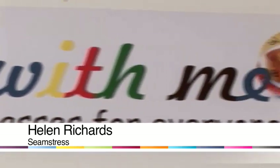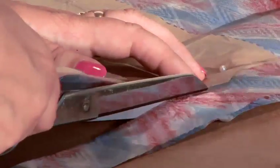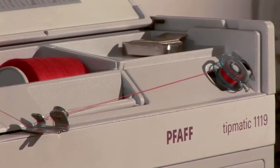Hi, I'm Helen Richards, founder from Sew Is Me — sewing classes for everyone. Today I show you how to wind up the bobbin of your sewing machine.